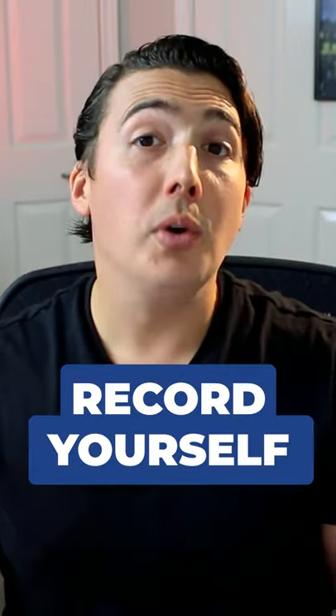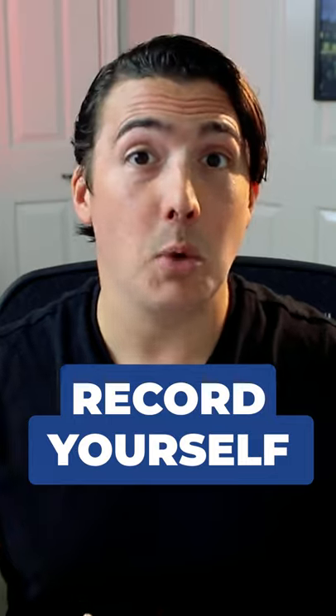How to find your unique vocal style. Record yourself and ask yourself honestly, does it sound like you're trying to imitate someone else? [sung] Darling, I will be loving you till 70.